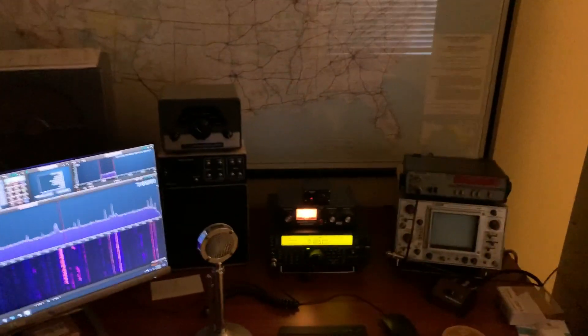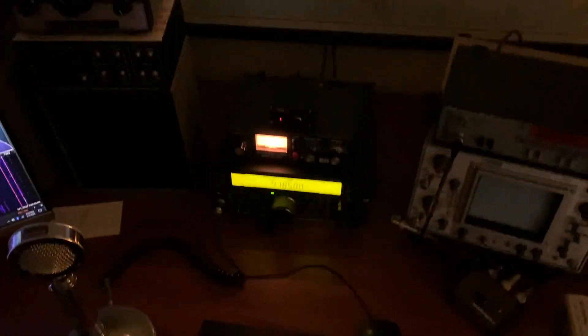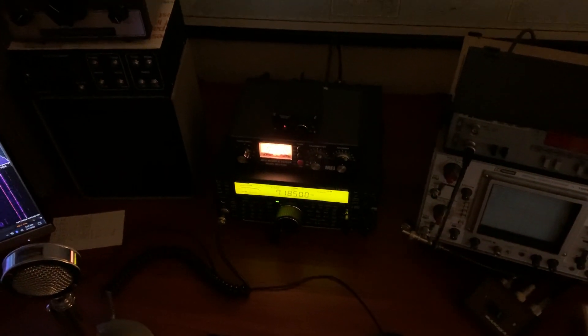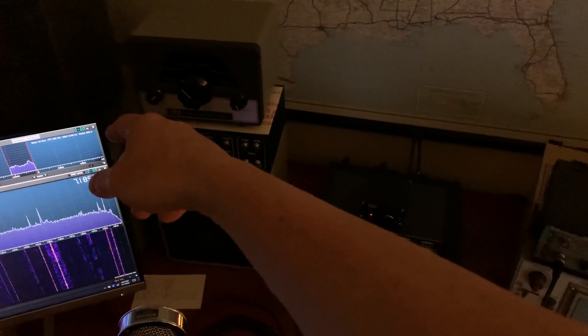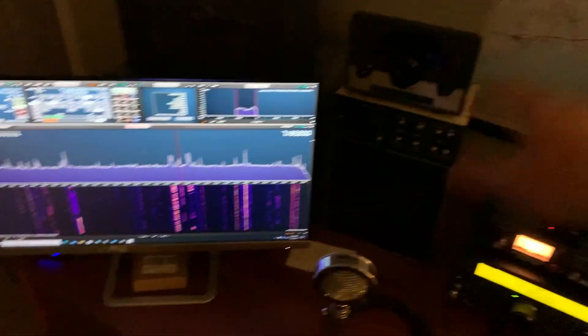I'm going to have to build some kind of a hutch. I'm going to buy some wood probably at Home Depot in a weekend or two, and I'm going to build a little hutch to fit here in the middle between the scope and the RME6900. I'm probably going to take the RME6900 speaker out of here for now because it's kind of in the way. I want to build a little hutch so I can put all this stuff, then put the monitor on top. I just got a little wireless keyboard and I'm going to buy a little wireless mouse to get rid of all the cables.